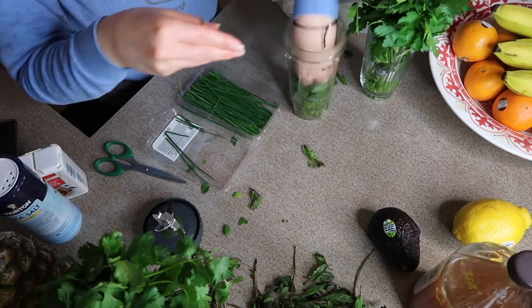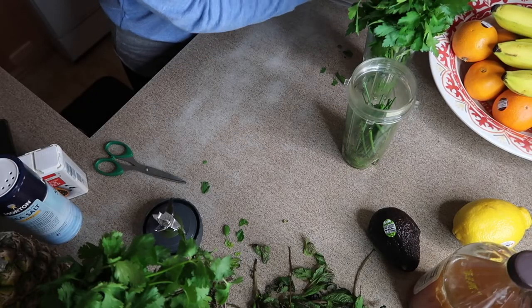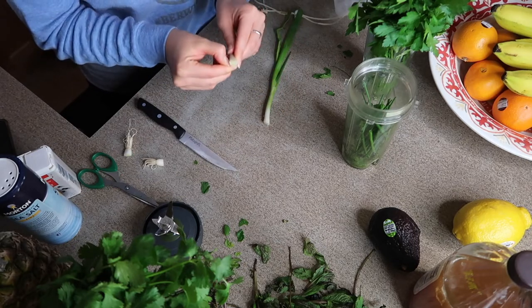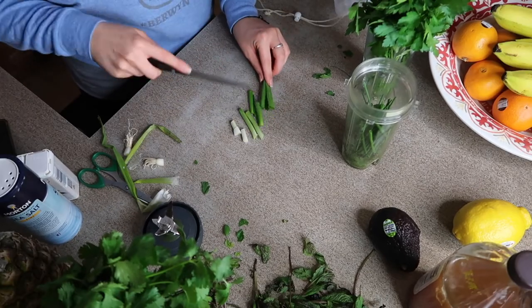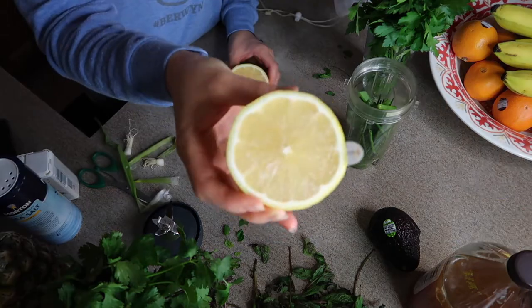Fold that, shove that in. Green onions — I'll do two of these. Toss my scraps, peel that funky layer on the outside. I just keep the whites, keep the greens, keep it all.